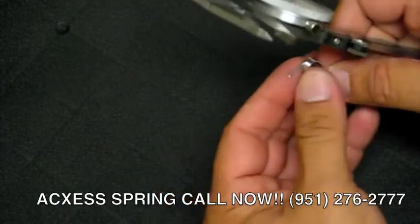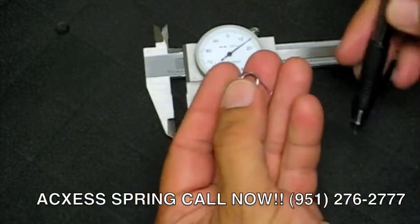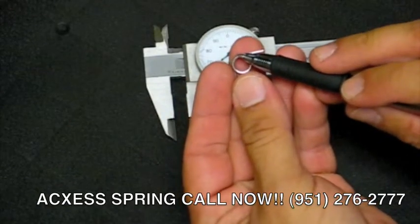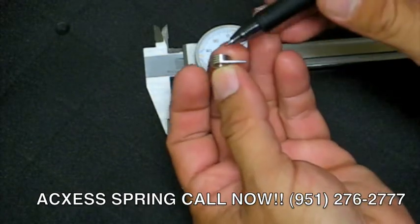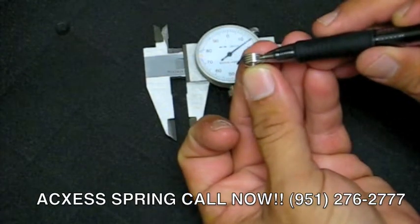Now we're going to measure how to count the coils. For this particular spring, you can only count from the second coil — it has to make a full 360-degree turn until it counts as the first turn. So we start on the second wire size. Very important: always start on the second wire size.